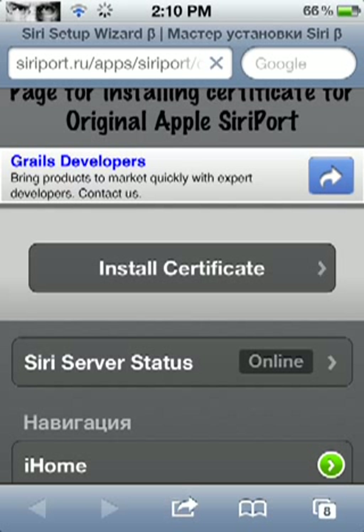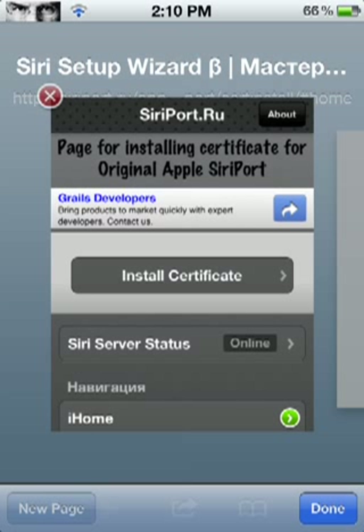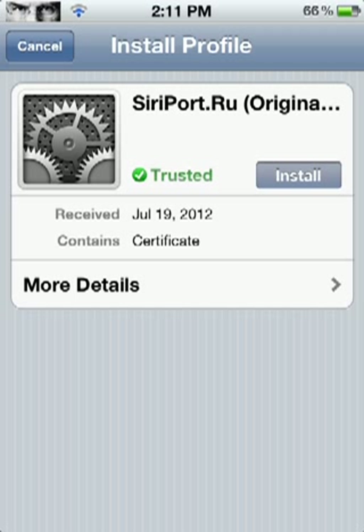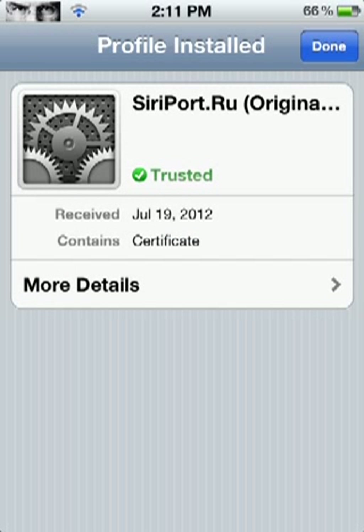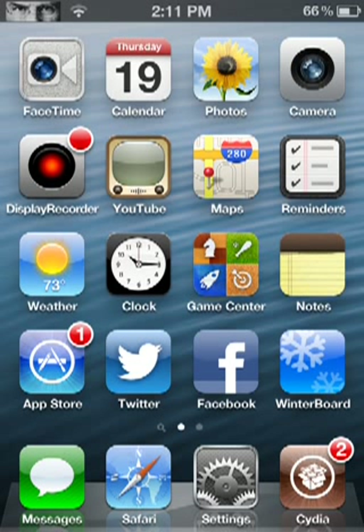Once the page is open, you're going to click Install Certificate. It says the link opens up in your window — click OK. It will go to a blank page. Then you're going to click Install. It will say 'Install this profile' and that it will change settings on your iPod. You're going to say Install Now, then click Done. It will take you back to that page, and then click the Home button.